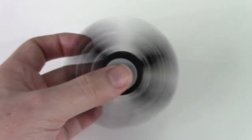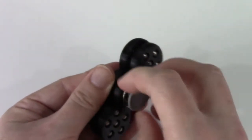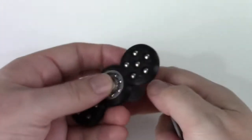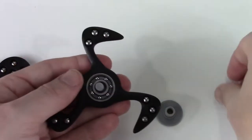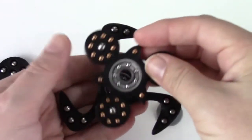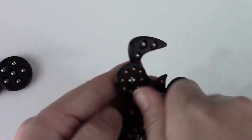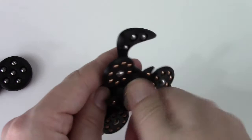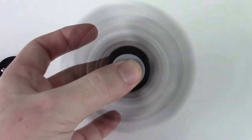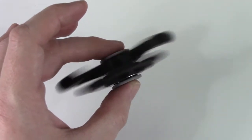So will this work with other spinners? Yes. Any spinner that uses a standard 608 bearing will work. There are many commercial versions that use that size bearing, as well as all the designs that I've posted — there are links in the description — are all based on the 608 bearing. You can connect those and create your own double-decker spinners.